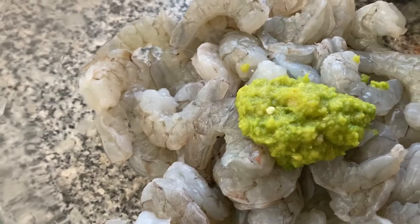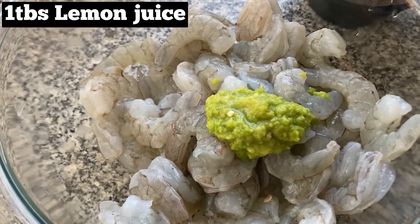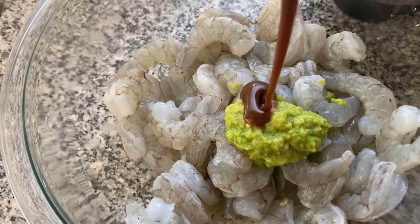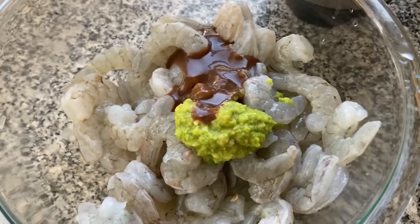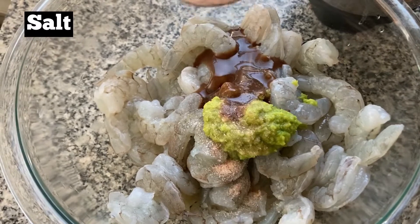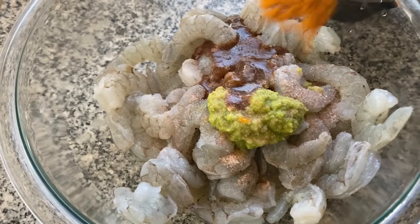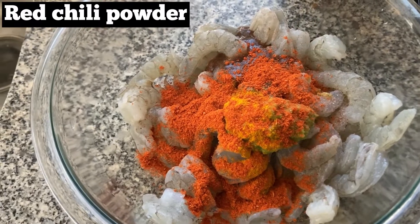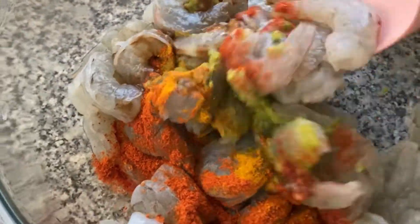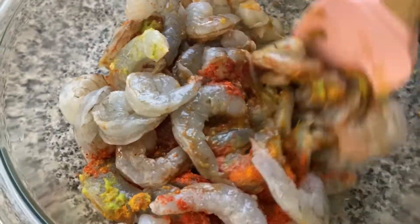Add lemon juice — I've used around one small lemon. To this add some tamarind pulp. Here in Mexico we get a ready-made tamarind concentrate, but in case you don't have it, pour some hot water into some tamarind and extract the pulp. Then add salt, turmeric, and chili powder. Mix everything properly. Salt and chili powder are according to taste — if you want it spicy, you can use more.